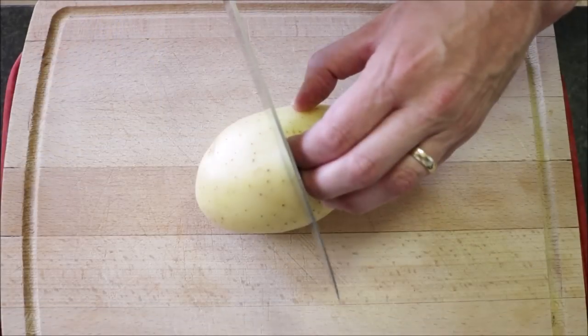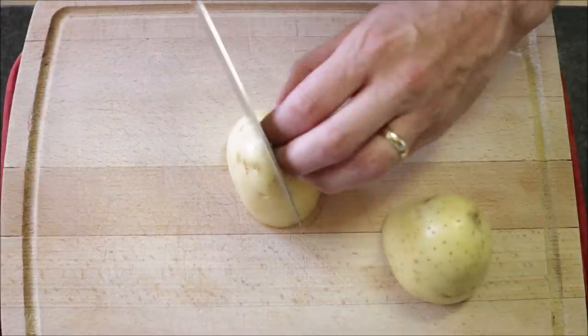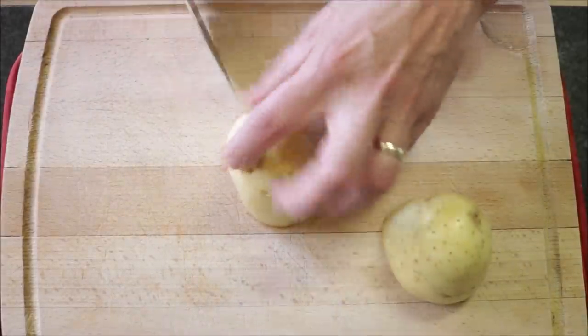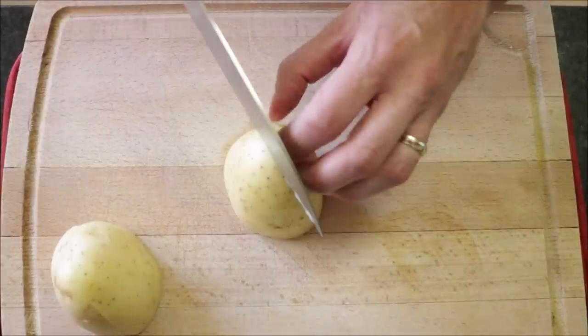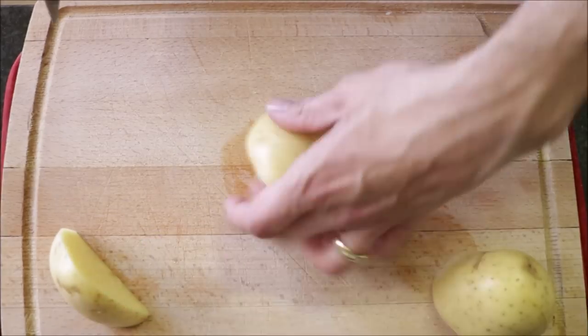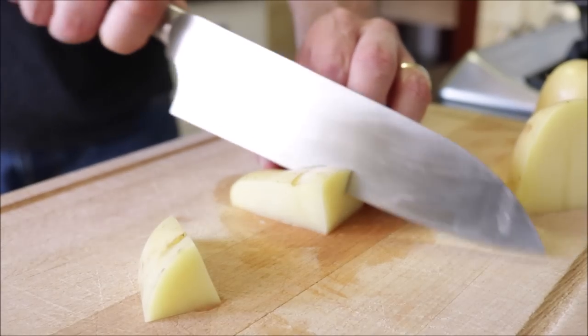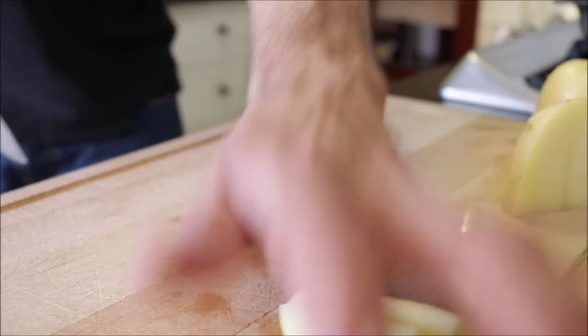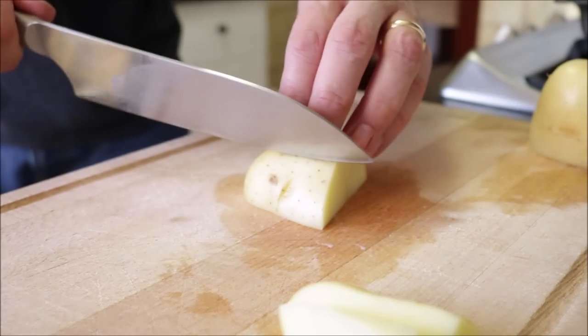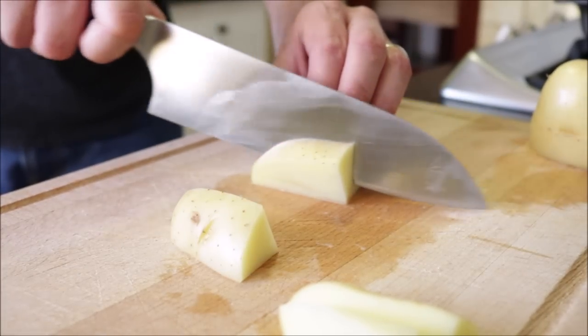Now let's start cutting our potatoes into wedges. Begin by cutting them in half, then cut each half in half to end up with four evenly sized quarters. From each quarter, come in with a diagonal cut all the way to the center — you should end up with three wedges from each quarter.